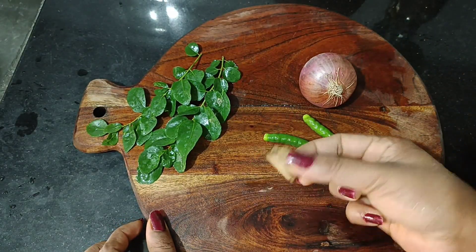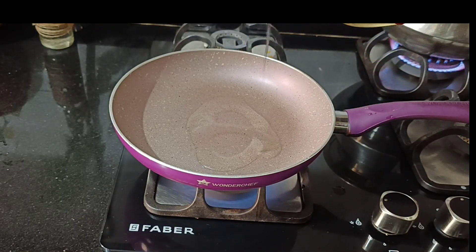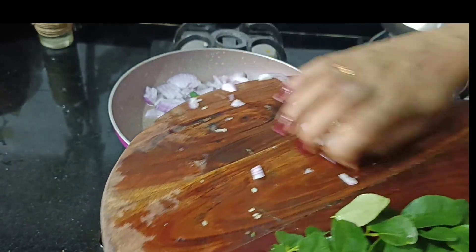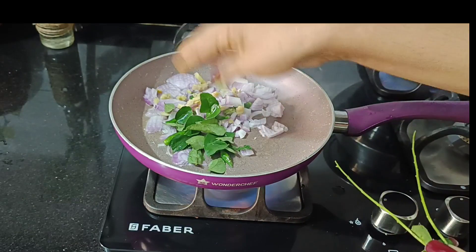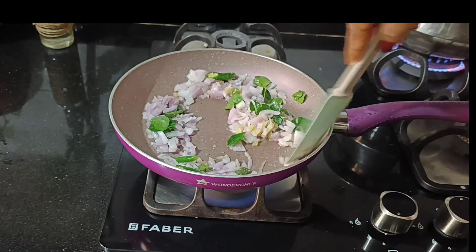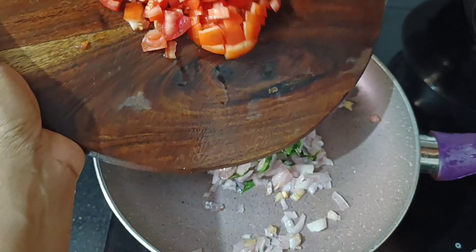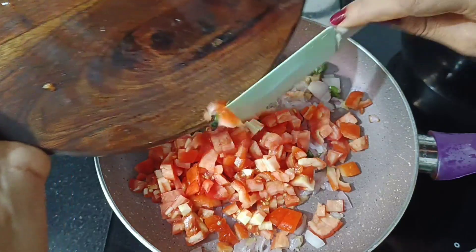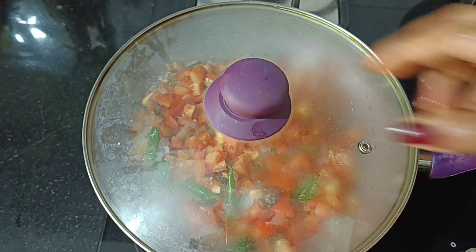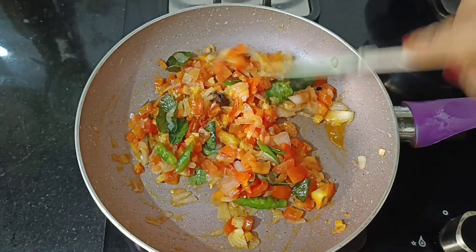We will make a tomato chutney. If we make a pan, we will make a little bit of tomato chutney. If you want to add a little bit of tomato, I will add 3 tomatoes. I will add a little brown tomato and put some tomatoes on top. It will be soft.